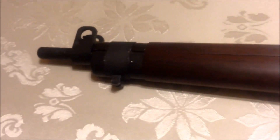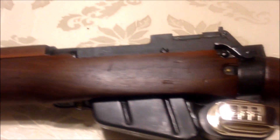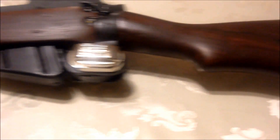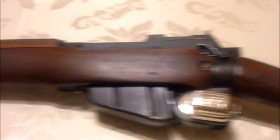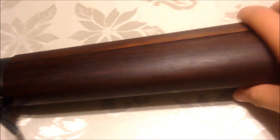We acquired this rifle at Millarm in Edmonton, Alberta by doing a trade. We traded two pistols for this excellent specimen, and we're probably just going to keep this one in the safe because it's in excellent condition and it's a Long Branch.